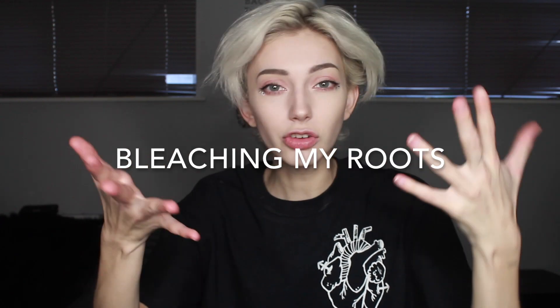Hey guys, it's Jude here and today I'm going to be attempting to get rid of my roots and show you guys the process of how I get my hair to the white silver color.